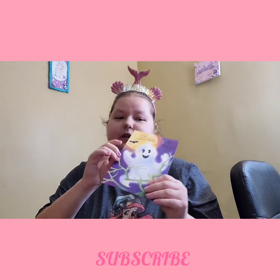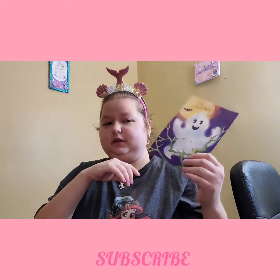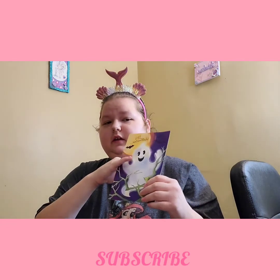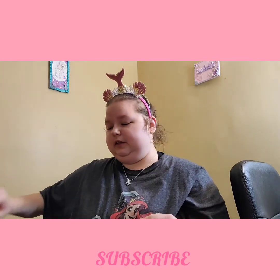Thank you so much, Bonnie. I'm gonna be sending you one as well — I just don't know if it's gonna be handmade or not. But thank you again.